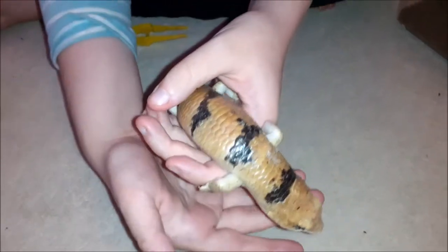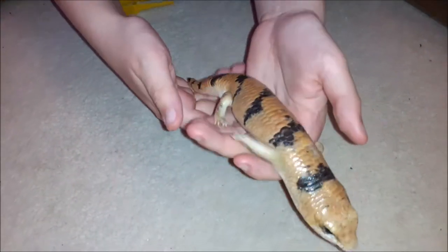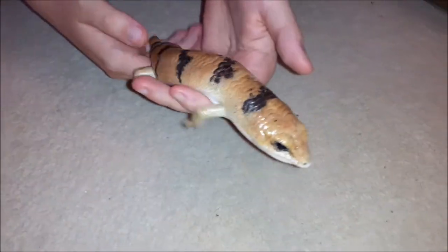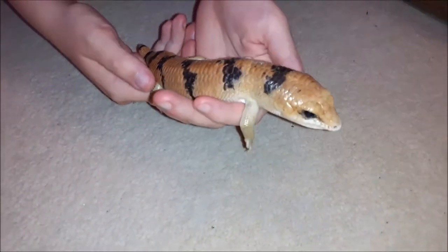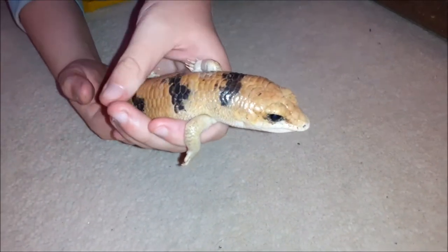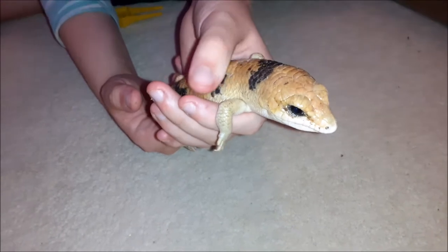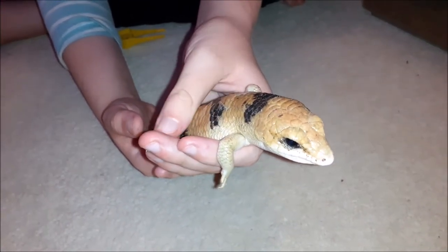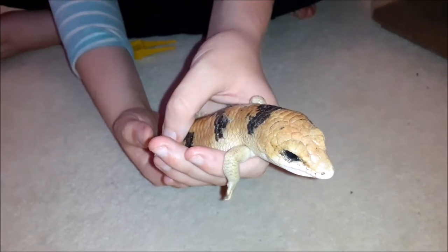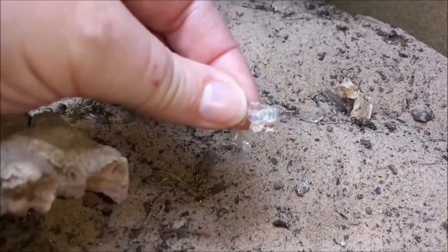Welcome back to our channel. This week I'm going to talk about shedding and humidity with Lilith here, who has just gone through a shed cycle. It's really noticeable when a Peters banded skink goes into shed — they go a much duller color. It can last up to a week before the skin starts coming off, and the skin comes off in small little pieces, as you can see here.